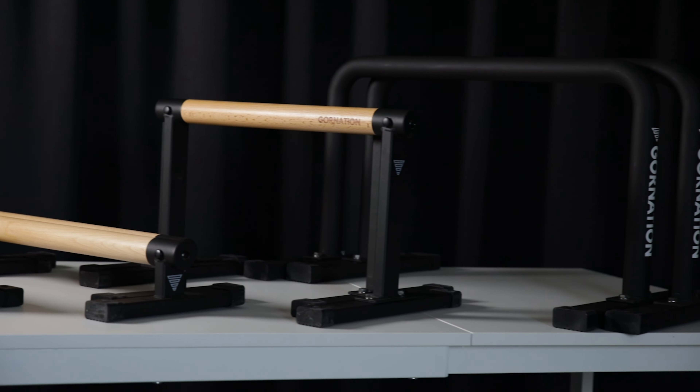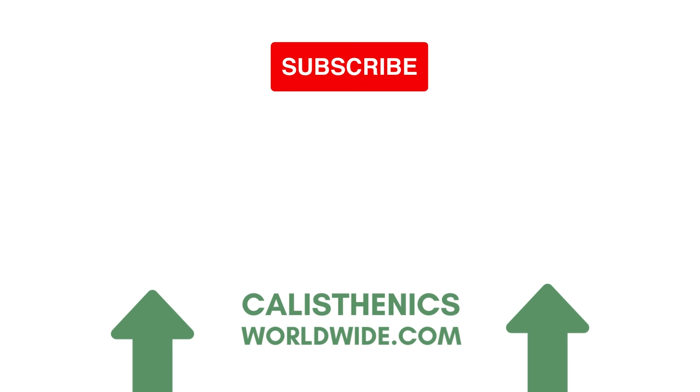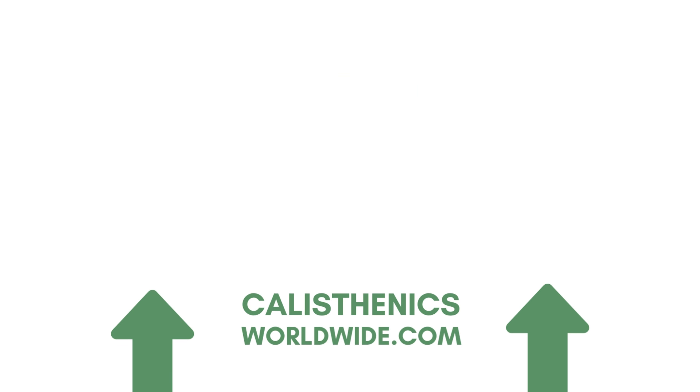If you are looking to get multiple parallettes, you don't need all of these — we would go for one or two, choosing a low parallette and a high one to get the most exercise variety, saving yourself some money to spend on other Gornation gear. You can also customize the grip with chalk and grip tape — there is a different softer grip tape which we put on the wooden parallettes that we really enjoyed. If you are looking to get any of the products by Gornation and want to get any of these parallettes, you can use the CWW10 discount code, and clicking the links in the description will support our channel at no extra cost to you. We hope we helped you make your decision — thanks for watching and we'll see you in the next one!